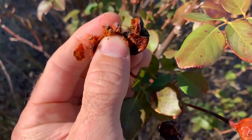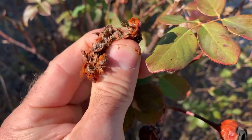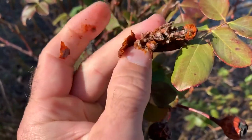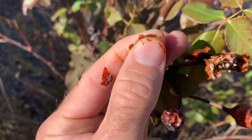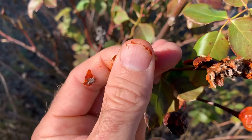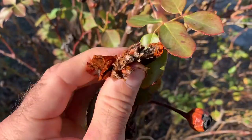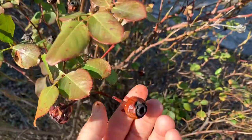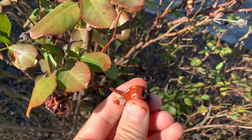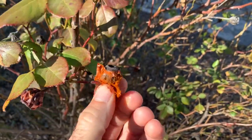You want to get rid of the seeds and then make the jam, jelly, or wine out of the contents of the outer shell. Add a little bit of sugar for jams and jellies. Rose hips are a good source of vitamin C and really good to know as an edible plant.